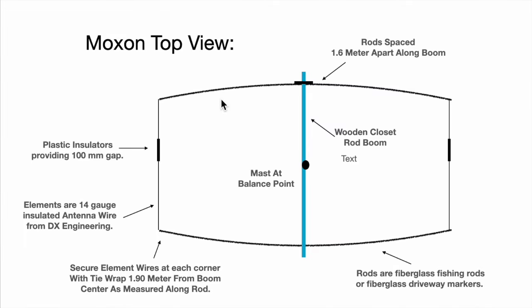Here's the top view of how the Moxon antenna is constructed. It uses four fishing rods or four 72-inch fiberglass driveway markers to support the antenna element wires. The fishing rods or poles have to be mounted onto a wooden closet rod, and that closet rod is connected to the mast via a piece of 1x6 or 1x8 with U-bolts, so it's pretty easy to attach that antenna boom to the mast.